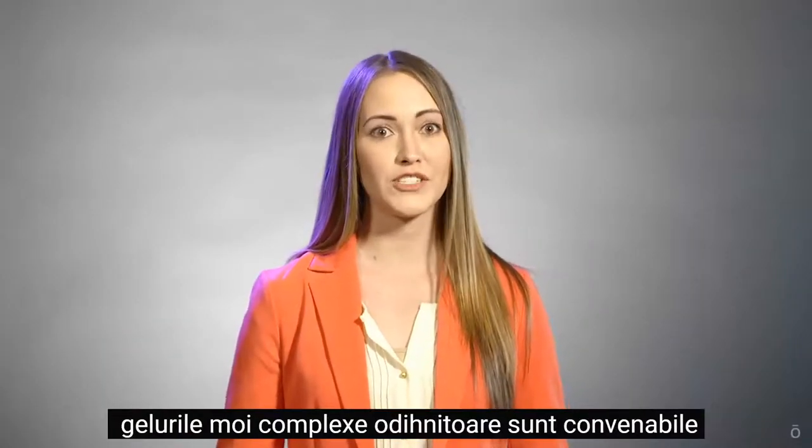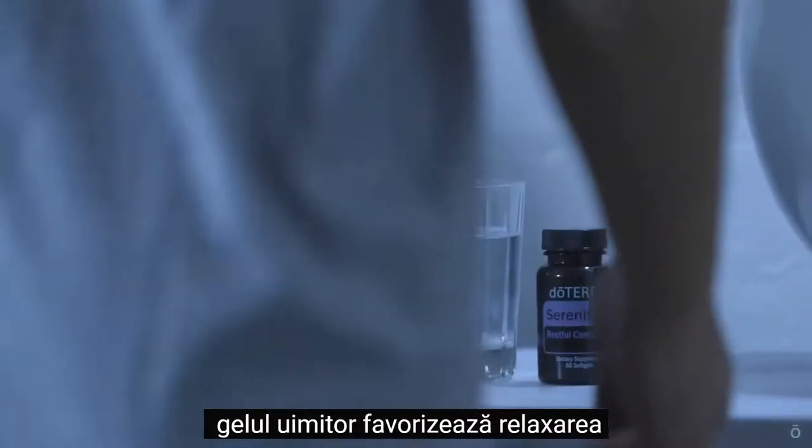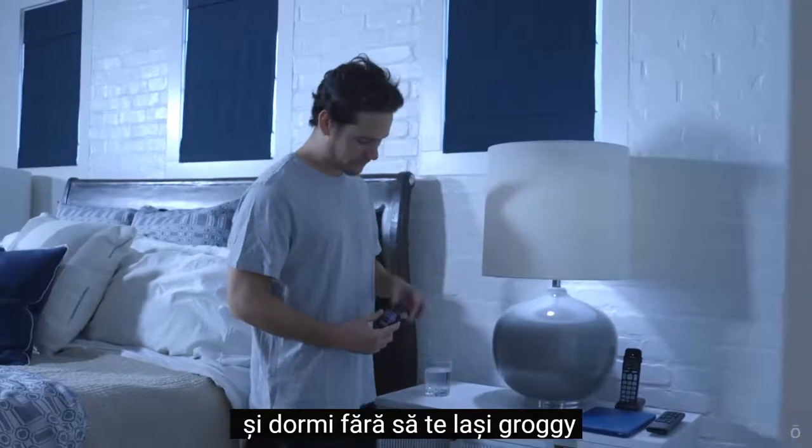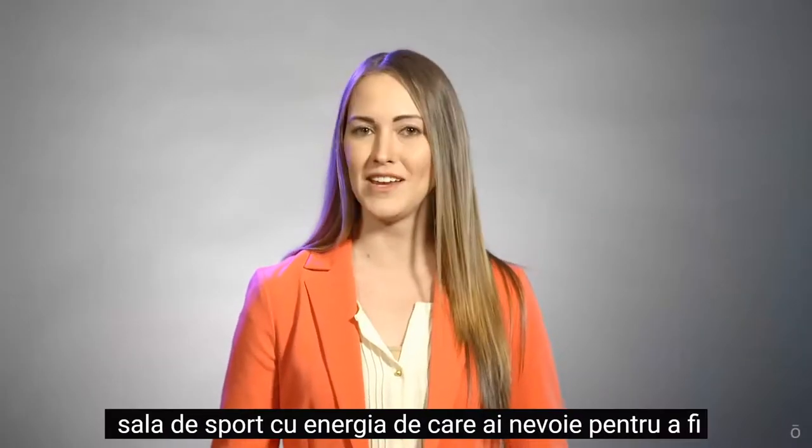Serenity Restful Complex Soft Gels are a convenient way to take Serenity internally. This amazing soft gel promotes relaxation and sleep without leaving you groggy the next day, so you'll be able to hit the gym with the energy you need to be effective.